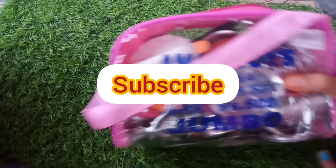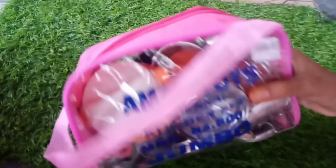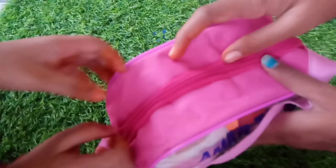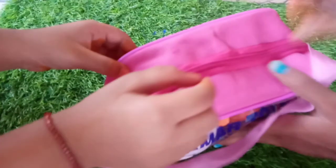If you like this video, subscribe, like, share and subscribe to my channel. Now, I will give you a review of Miniatur Toys. Tell us about how much you like these miniature toys. Let's see the video.